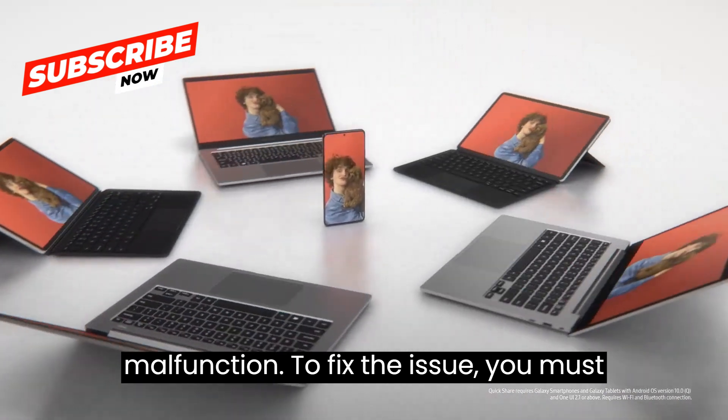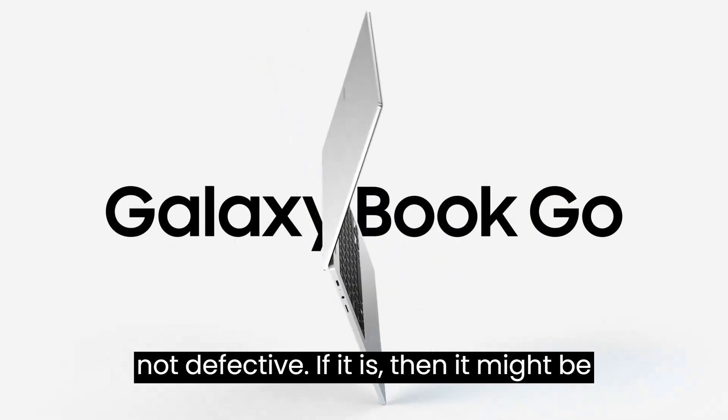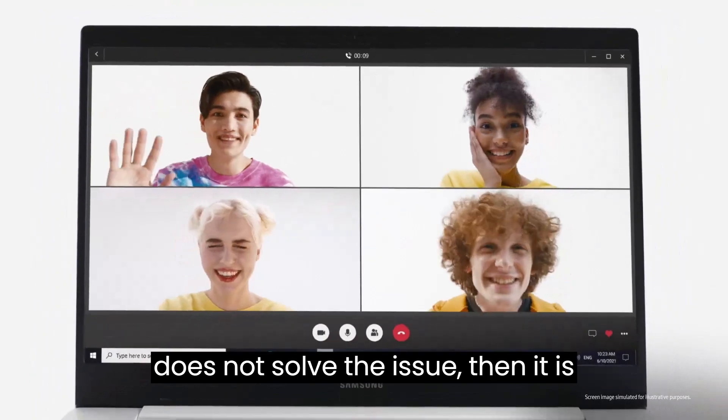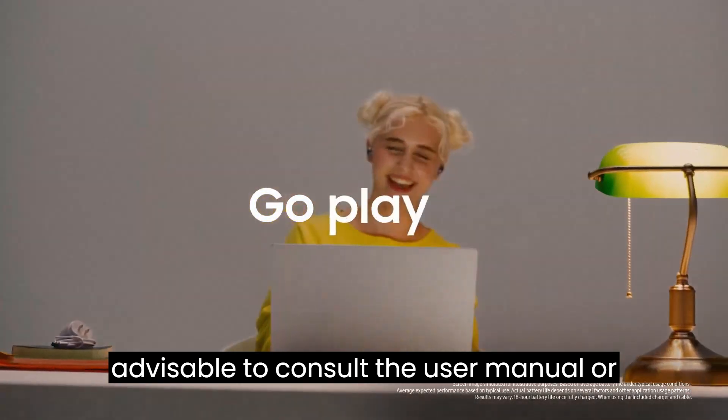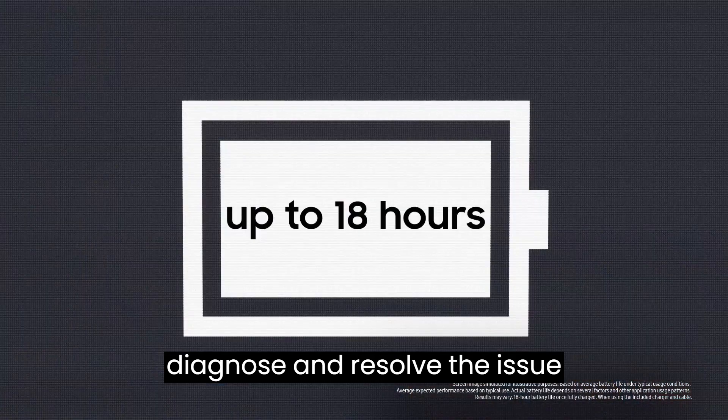To fix the issue, you must ensure that the sleep settings are disabled, and also ensure the battery is not defective. If it is, then it might be time to replace it with a new one. If that does not solve the issue, it is advisable to consult the user manual or Samsung's official support channels to diagnose and resolve the issue effectively.